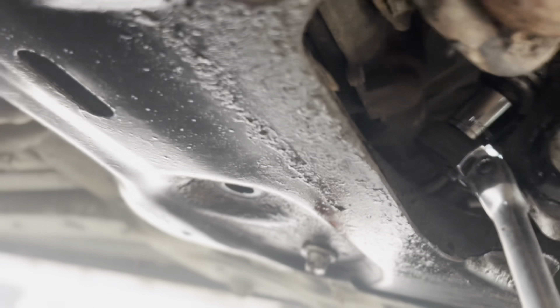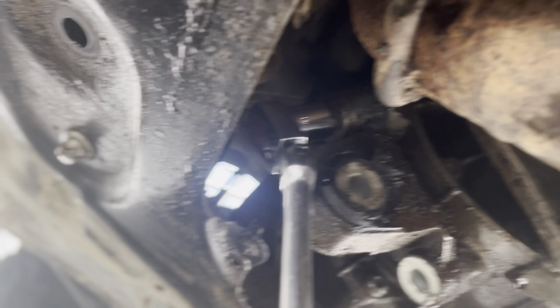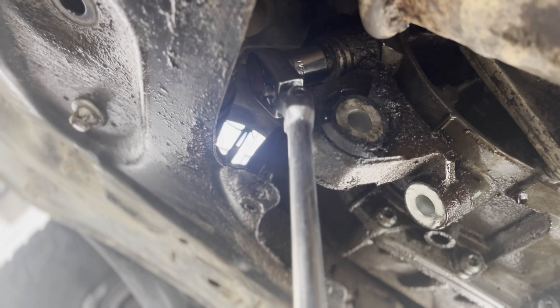There's the bottom one and then the top two are up there. You have to take out that torque mount so you can actually get a proper angle of attack on it, but those are the ones you have to get out.